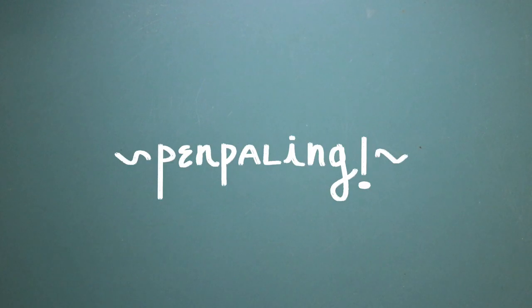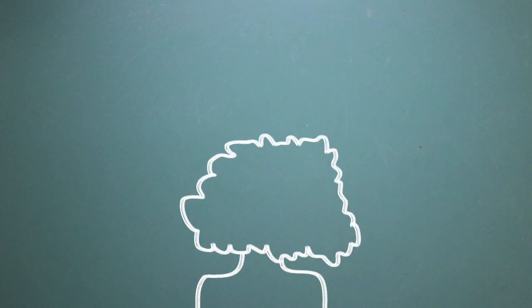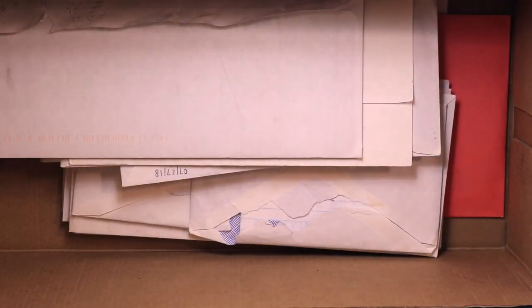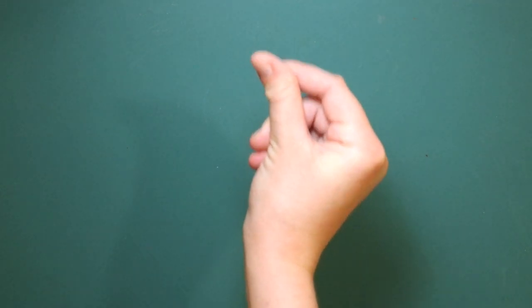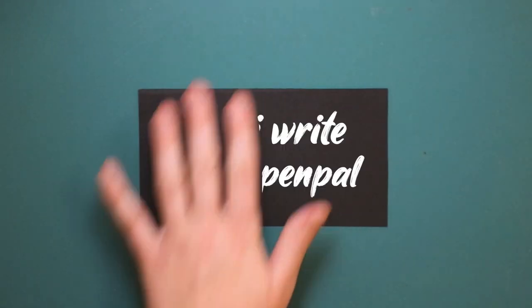A few months before I moved to Kansas from Michigan, I brought up the idea of pen palling to a few of my close friends. Though I received and sent letters to some of my friends with no response, one did stick. In almost two years, 25 plus letters, and a few postcards later, all it took was one person sending that next letter back. My name is Aileen, and today I'm going to be sharing how I write to my pen pal, and how you can get started too.